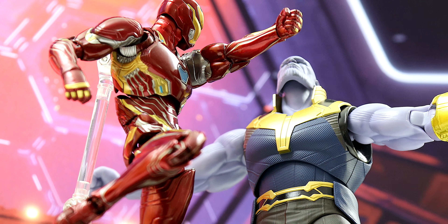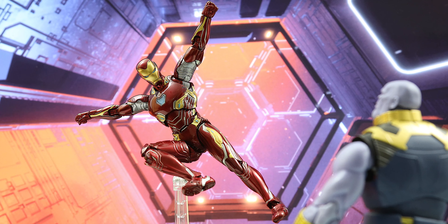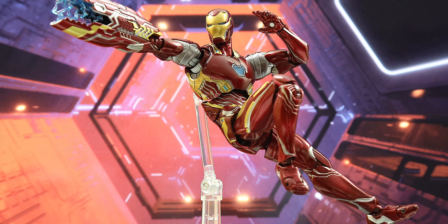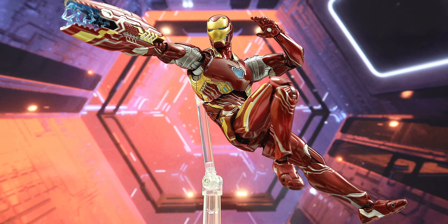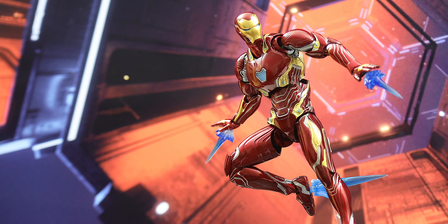This is a figure you clearly want to use a stand with, since Iron Man looks fantastic in aerial poses. This looks amazing, period. With the highly articulated features of the Mark 50, you've got a solid keeper with this figure. I'm Otaku Surf, and I'll see you around.